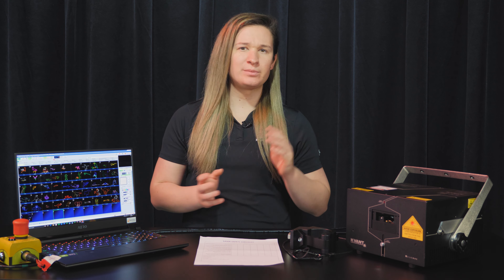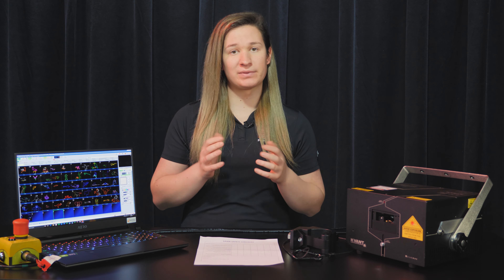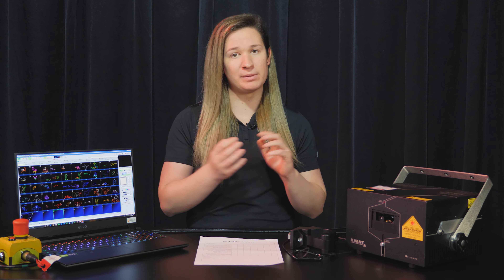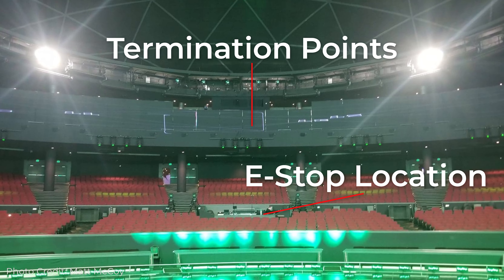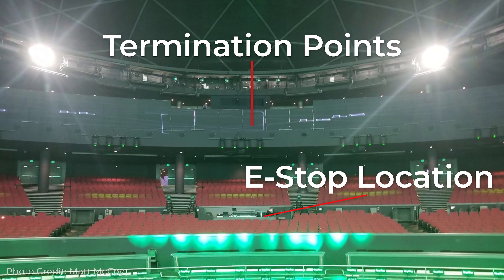Where will our beam path end? Similar to the standard rules for projector placement, termination zones also need to be three meters from the floor and 2.5 meters from the sides of where people can access. The operator must be able to see all termination points from where they operate and where the e-stop is. Obviously, there are a few exceptions to these rules — let's take a quick look at a few examples.